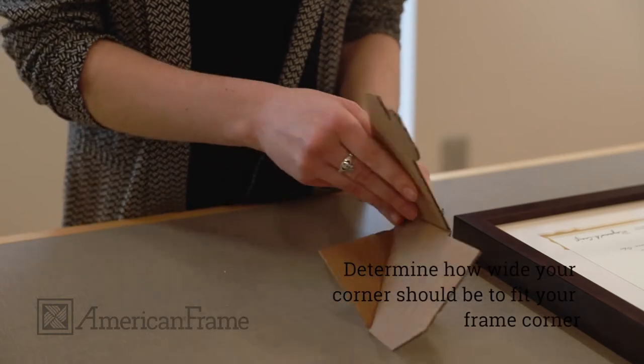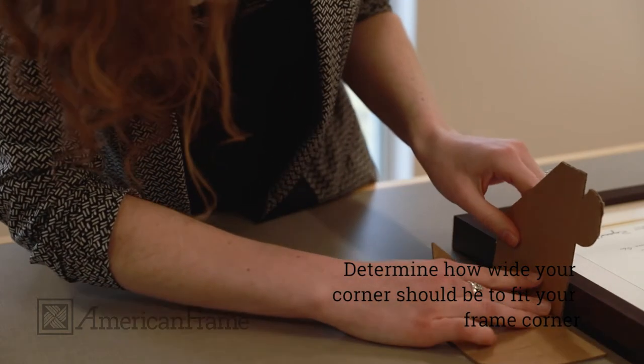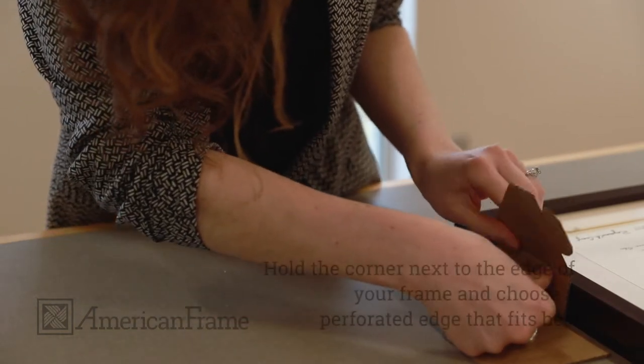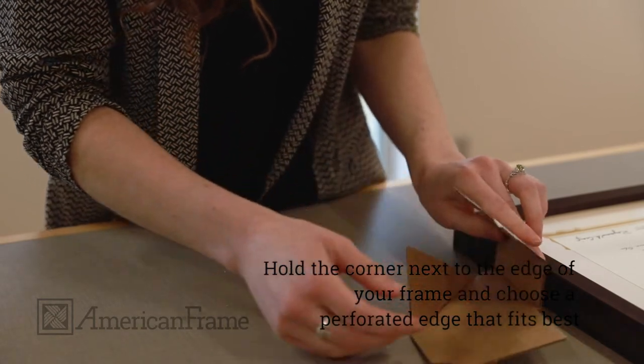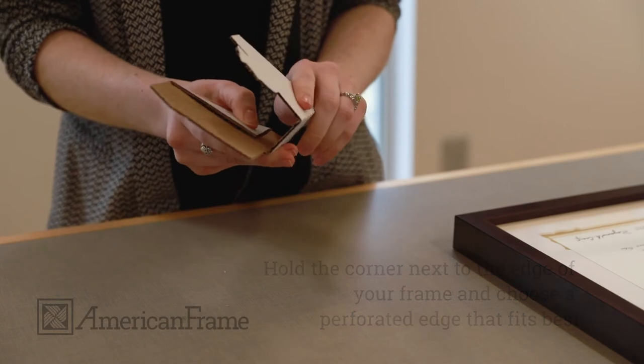You'll need to determine how wide your corner should be in order to fit your frame. Hold the corner next to the frame and choose the perforated edge that fits your frame best. For our frame, we chose the largest option.